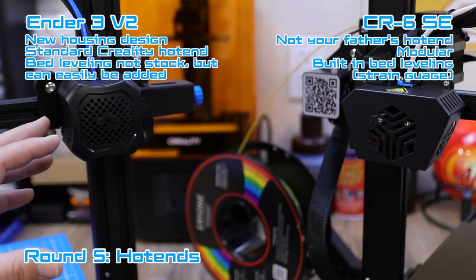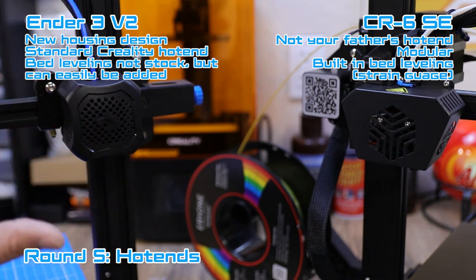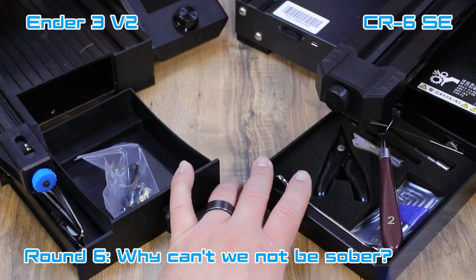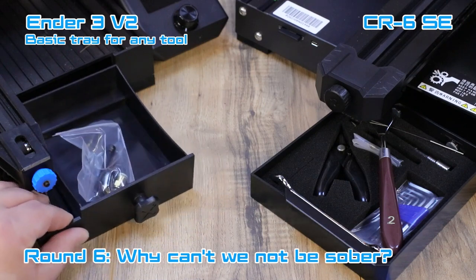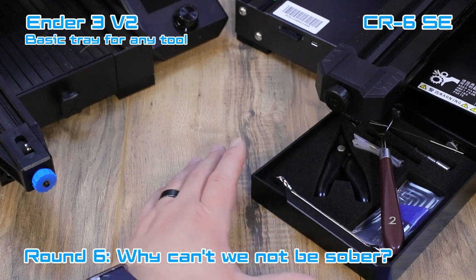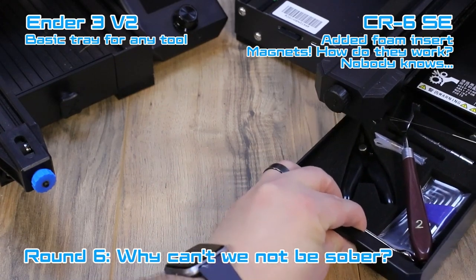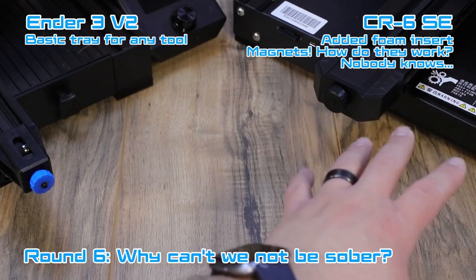If you're looking for something tested with hundreds of thousands of hours of printing, the Ender 3 V2's hot end has been used extensively with many customizable options available. One cool thing about both printers is that they both have built-in drawers — a lot of us printed these for the original Ender 3, but here they come stock. The Ender 3 V2 has a basic tray where tools slide in from the front. The CR6 SE has a foam insert with dedicated spots for all your tools, plus magnets on the inside to hold it in place.